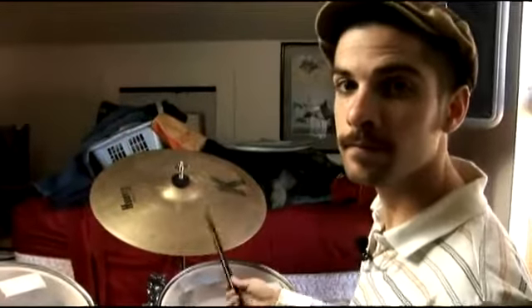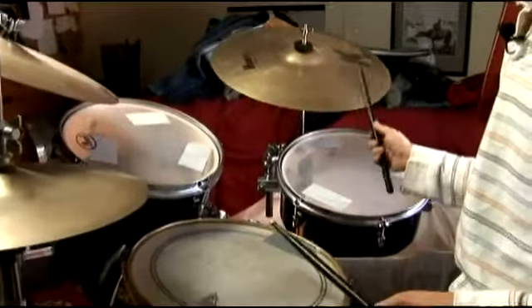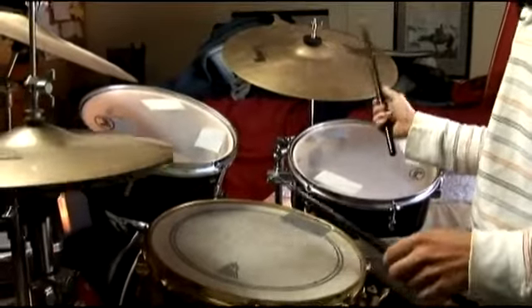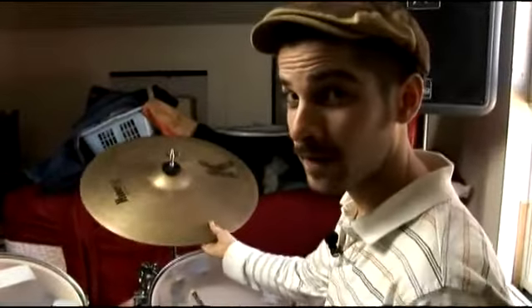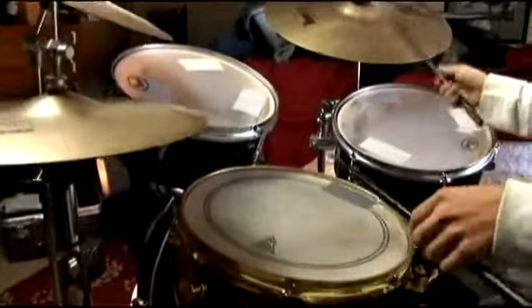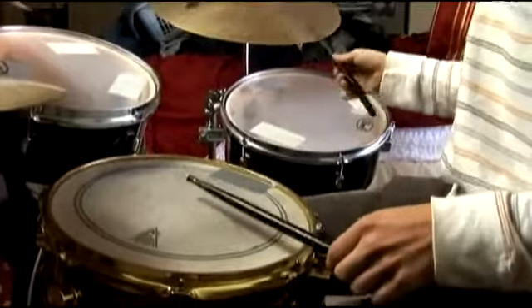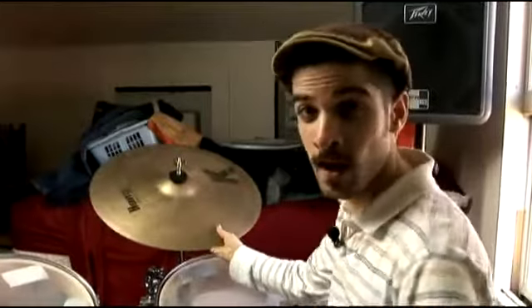Let's play this a little faster. It's generally a good idea to play these exercises at several different tempos so that we are as free and able as possible.